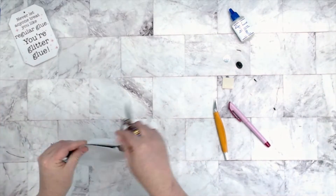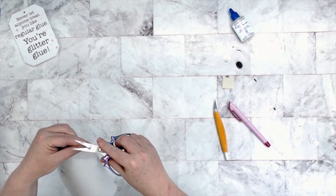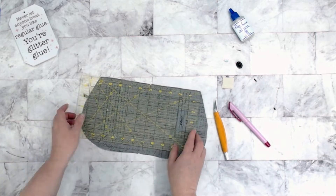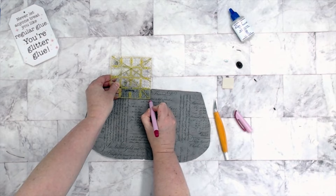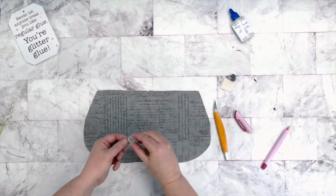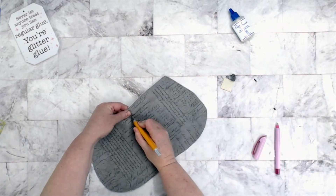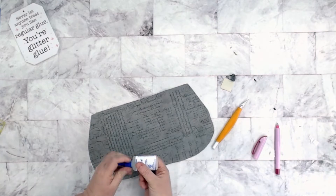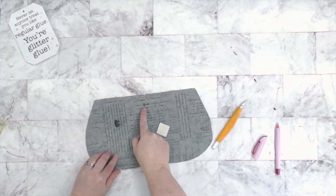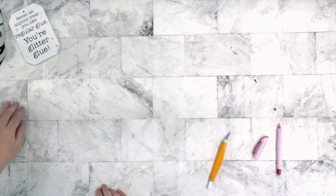Next we're going to work on our front slip pocket. I'm going to take my lining piece and find the top and bottom centers, then double check that they are definitely centered using my ruler. Now we're going to measure down one inch — check the pattern for measurements depending on if you're doing the large or the small. We're going to install the male side of our magnetic snap one inch down from the top, centered. Because I'm using cotton, I'm going to use a little bit of fray check, then install that backed with a piece of heavy interfacing. I also put a little bit of gorilla tape over the prongs for extra security.